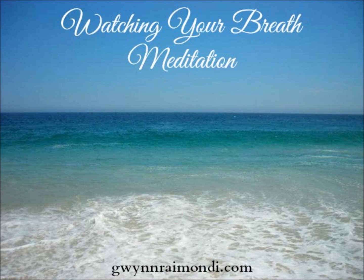This is the guided audio for the watching your breath meditation.